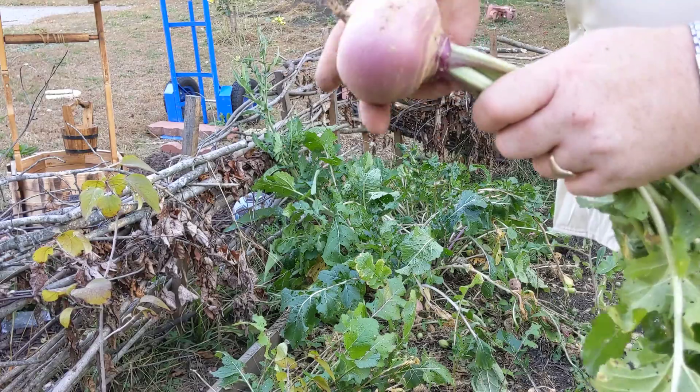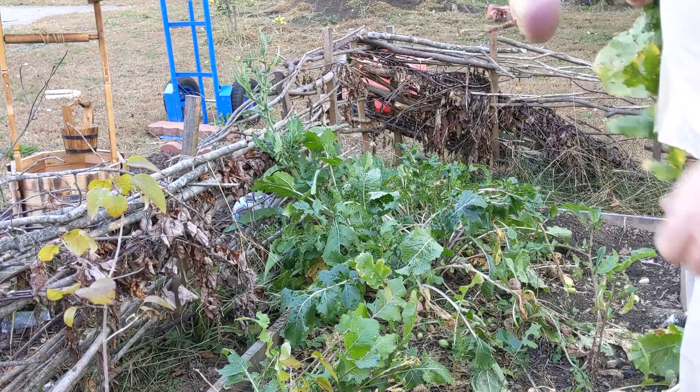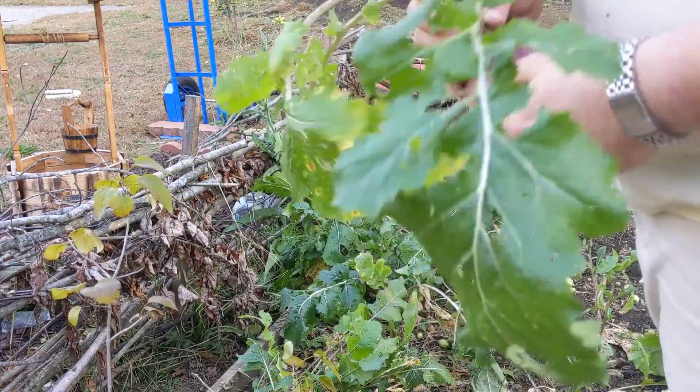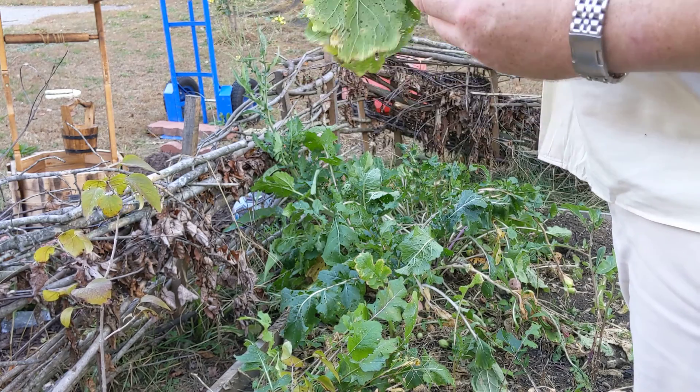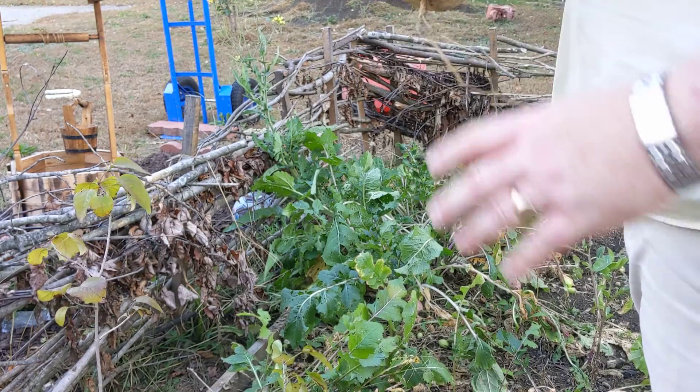A couple of you have asked how my turnips and roots do so well. The trick to all of these is watering. Remember, plants always want to put on lots of green on the top. But with a turnip, we don't eat the greens, really — we eat the roots. So we've got to keep watering plenty to ensure we have a good solid root on the bottom.